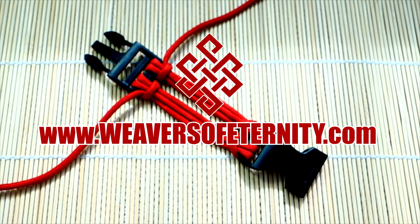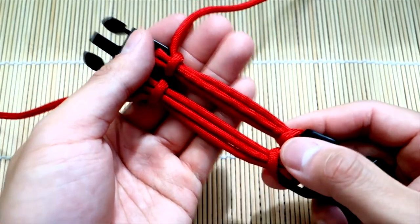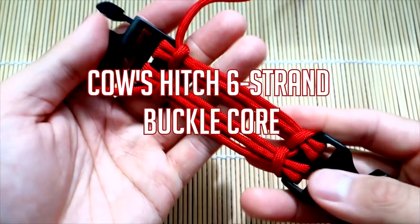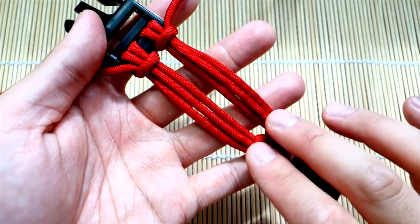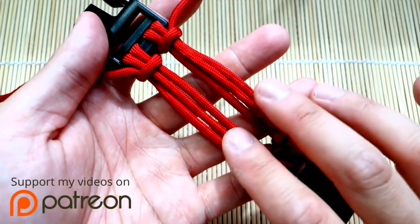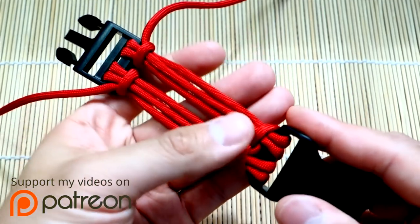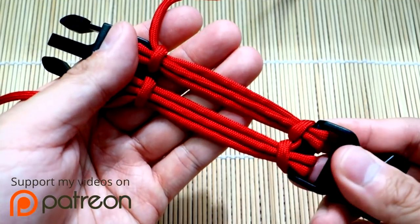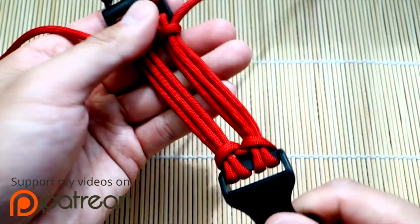Hey, what's going on guys, Tim here again. Got another useful tutorial for you today — learning how to do the double cow's hitch on a six strand core setup on buckles. In the past we've done bracelets with the double cow's hitch on both sides with either a two strand core or four strand core, and this time we're learning the six strand core. If you know how to do the four strand one, this will be very easy — it's just one extra step.